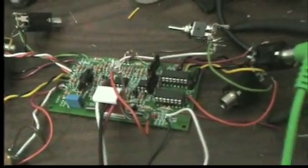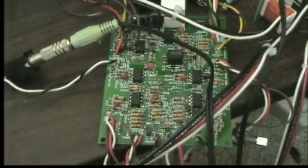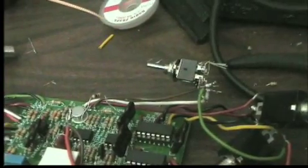We need something to control using the output from the Pulsar, so for that we're going to use the timbre generating circuit from the Music Easel. This is the trigger control for the Pulsar.